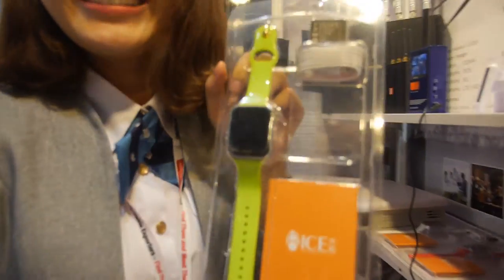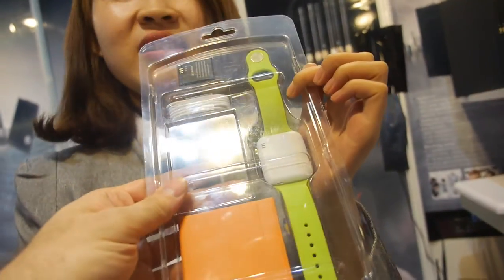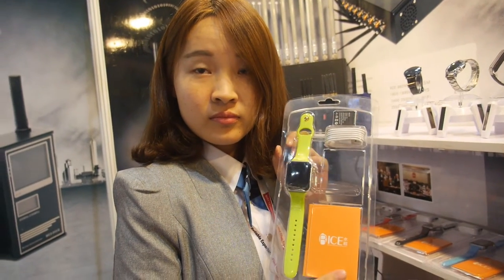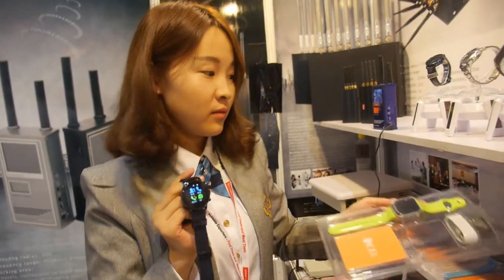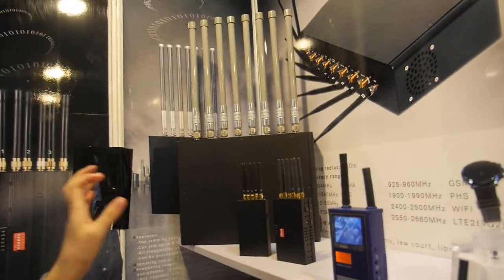This second model looks similar to an iWatch and uses the same CPU. Our CPU is different though — this model uses the 2502 chip, while the other one uses the 62 chip.